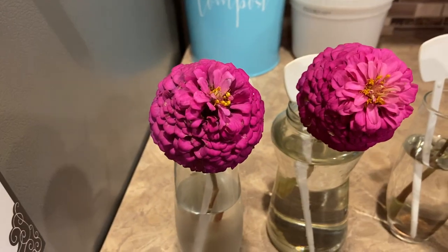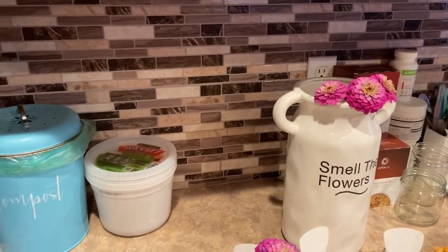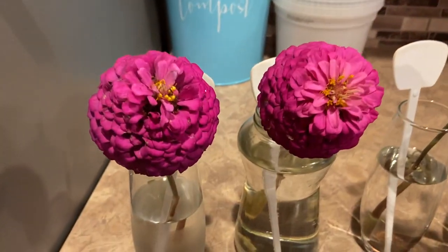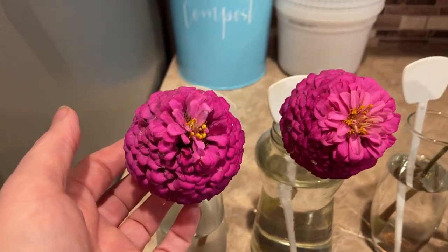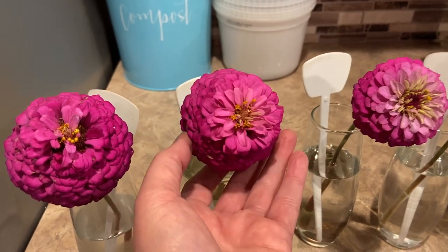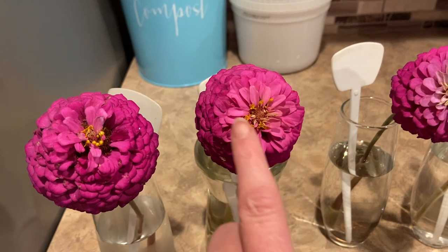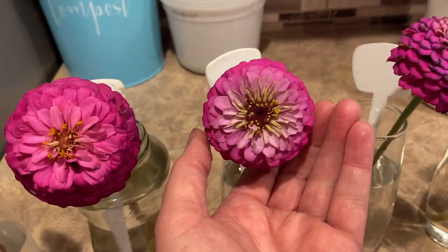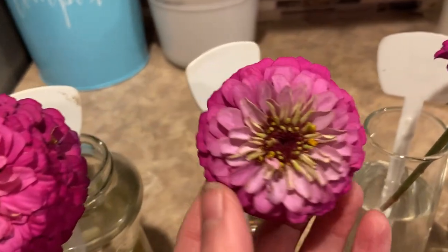So let's start with number one. Number one and number two definitely look better than the ones that were just in plain tap water. I'm calling this one number one — it still looks just as good as it did on day one. I'm thinking this one's second best because it's starting to show just a little bit of discoloration right here.